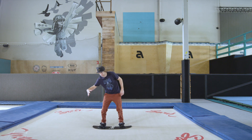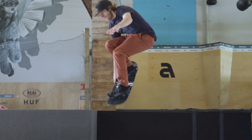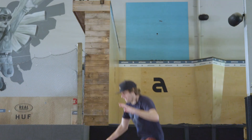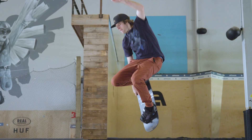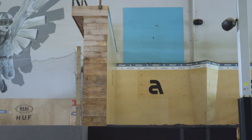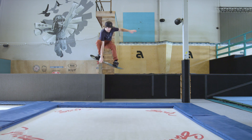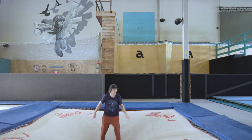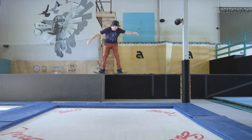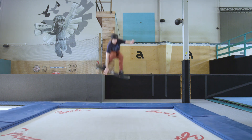Second step: bringing that Indy Grab around the back knee. There's a little bit of extension where the front leg goes down just to make that Indy Grab around the leg a little bit easier. Third step: pulling it up behind your back, bringing it into the actual Tuck Knee Indy Grab. Here's the Indy Grab around the back foot, and third step — Indy Grab, tuck knee.